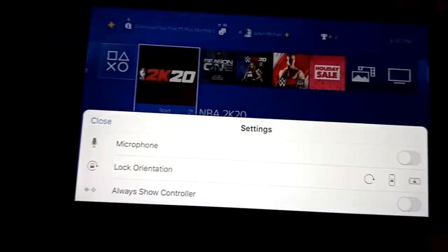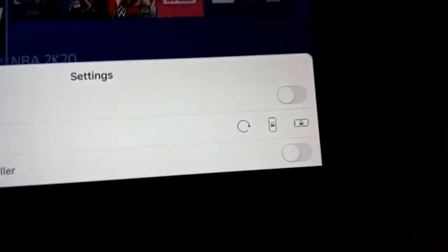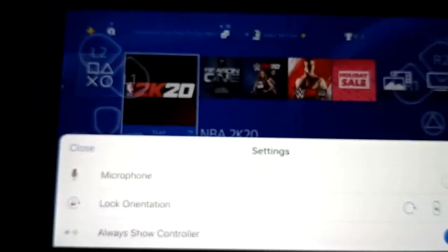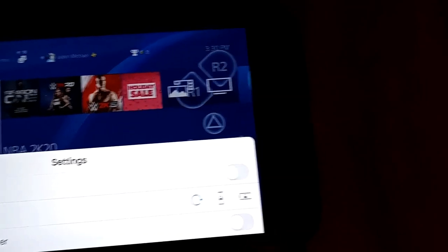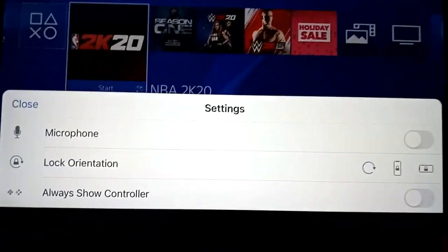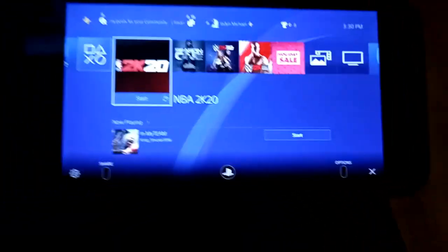The only thing I don't like is when you turn your mic on, everything is hella loud. You can also choose to always show controllers so they're always on screen, or turn that off so they only pop up when you touch the screen and then go away. Lock orientation lets you lock to landscape mode or portrait mode, or leave it unlocked to switch automatically.